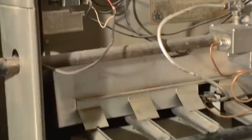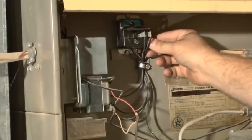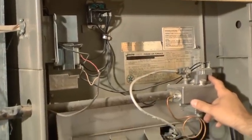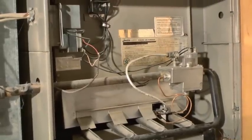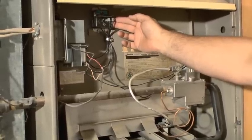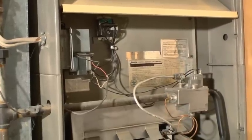Up here we have our fan control and our high limit. This has a probe that goes into the heat exchanger. If it gets too hot, it will actually break power to the gas valve so the gas shuts off and cannot continue to burn — a safety built in. It also turns the fan on when the temperature reaches a certain level, and turns the fan off when the temperature drops to a set point after a call for heat. That fan-off temperature is adjustable and is set at 95 degrees right now — that's actually a good setting. We recommend 85 to 95 degrees.